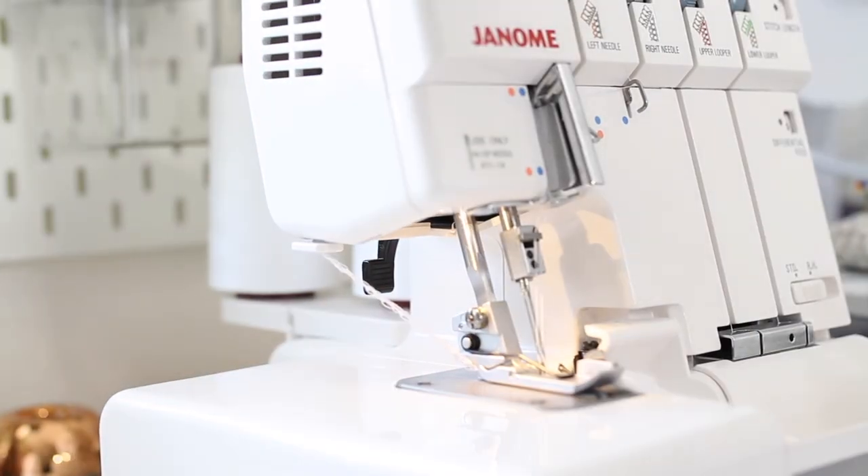That is how you thread your overlocker! Thank you guys so much for watching this video. I really hope you enjoyed it — if you did, please give this video a thumbs up. If you found this video helpful, don't forget to subscribe to my YouTube channel and hit that notification bell for future videos. Please comment down below with video ideas, any feedback you have for me, and thank you so much for watching. I'll see you guys in my next video — bye guys!